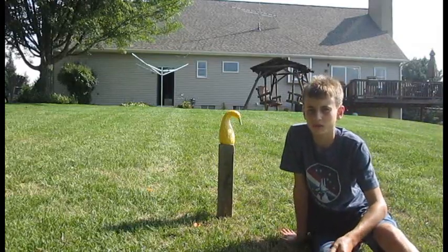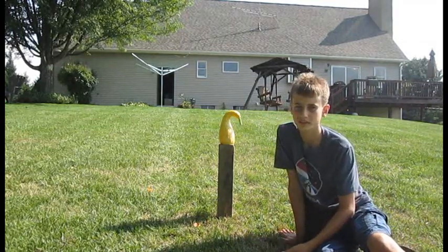Okay, so now for the fun part of trying out the knife and seeing how sharp it is. It's going to be good.